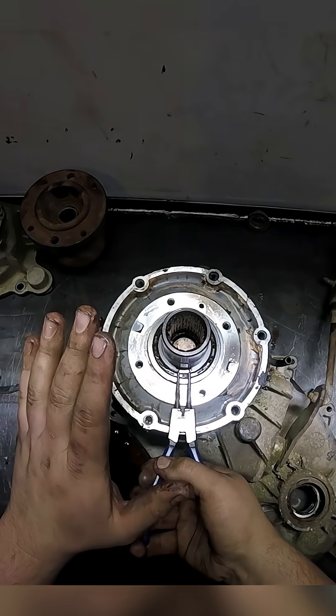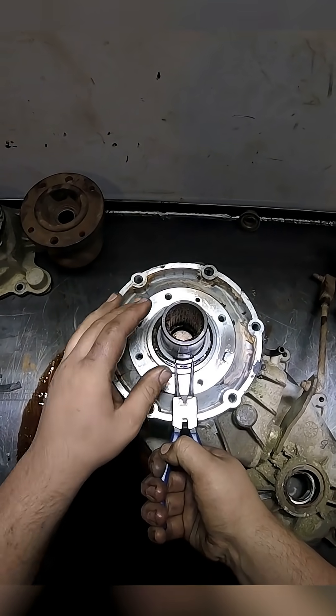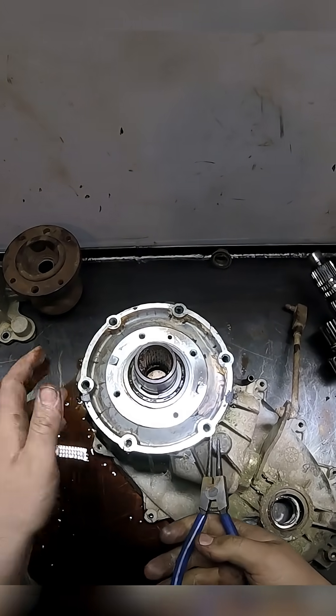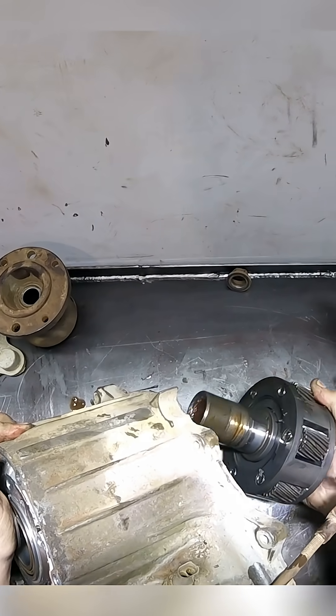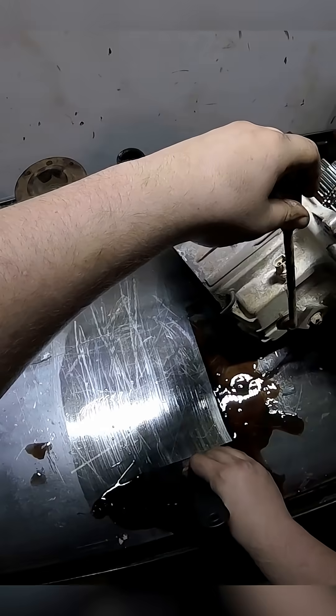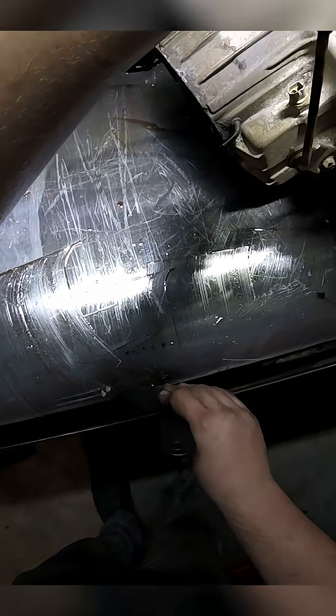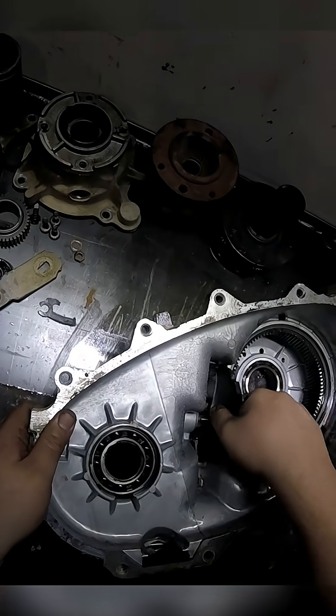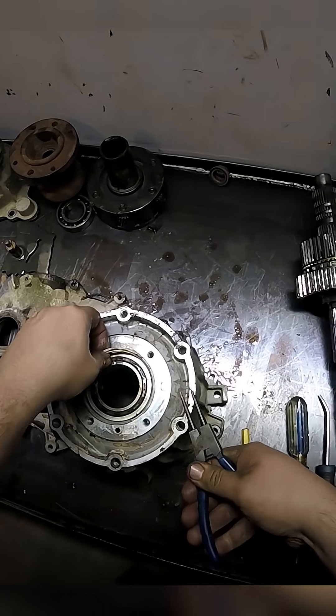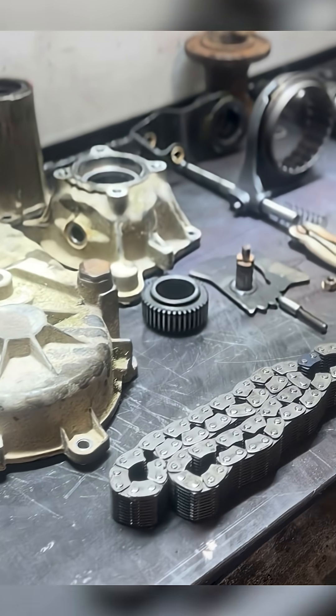This should just drop right when I open it up. There we go. Out of the cups. Look at that — here's all our parts that are on the table.